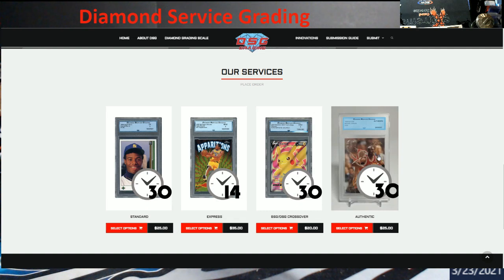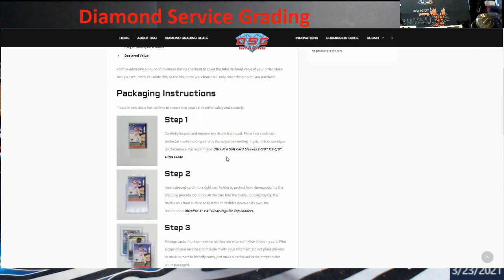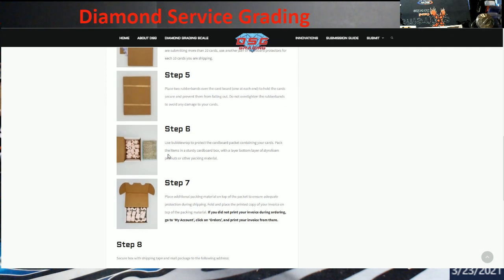They have their submission guide on here, which I do like. It shows you how to actually send your cards in, no questions asked. I like that he says to put them between cardboard, use rubber bands. He says to use peanuts or other packing material — and I hate peanuts, guys. You don't know how many people have sent peanuts in the box, and they're everywhere. I've got cats and dogs playing with stuff because when you're pulling the boxes out, that static just completely gets them.